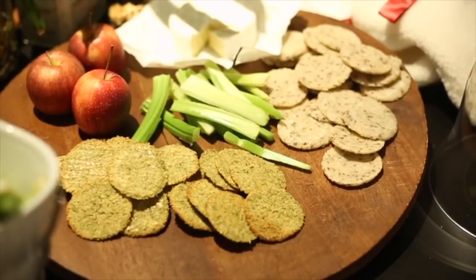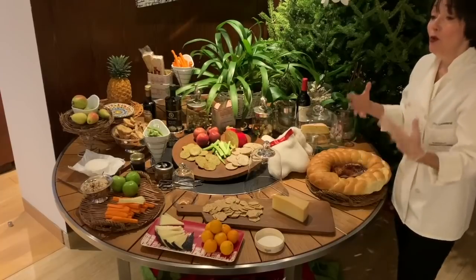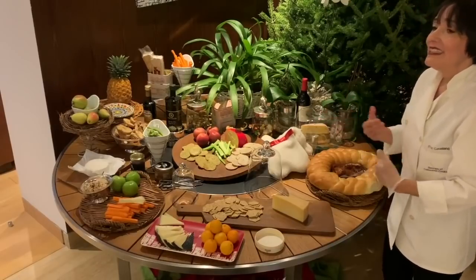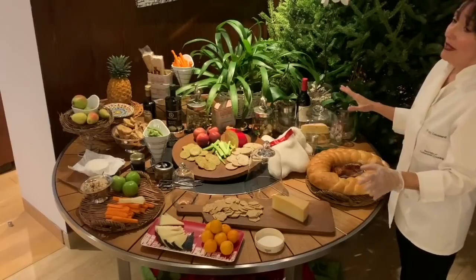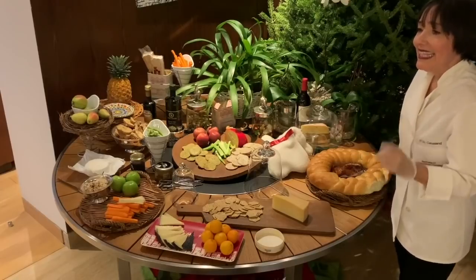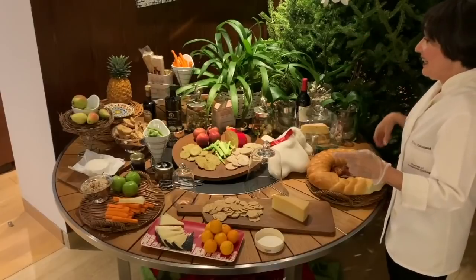Step three: portions. How do we present our cheese so that it looks bigger than it is, and so people eat less without realizing it? It's not that you don't want to spend money on cheese — you can play tricks with how you slice it so people use smaller portion sizes.